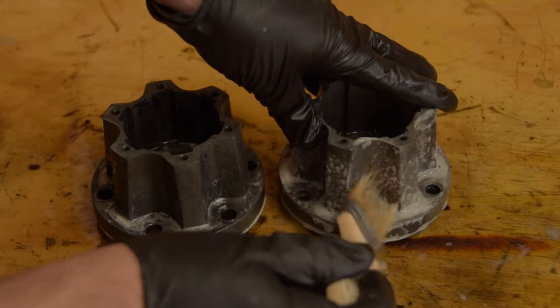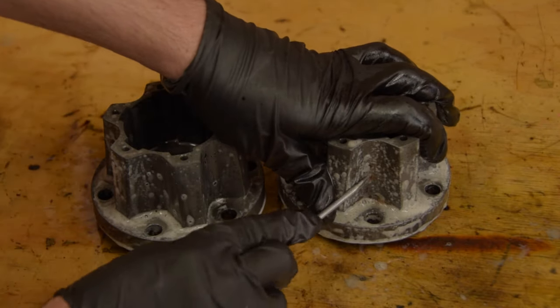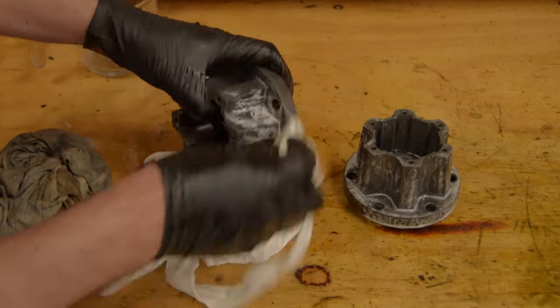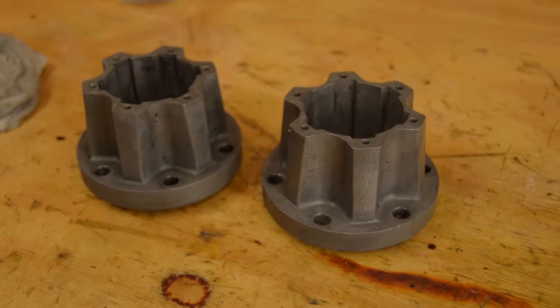Phosphoric acid is nice because any little rust bits not washed away are converted to ferric phosphate. And also, if you want to leave parts sitting around, phosphoric acid will act as a semi-permanent rust preventer as well.